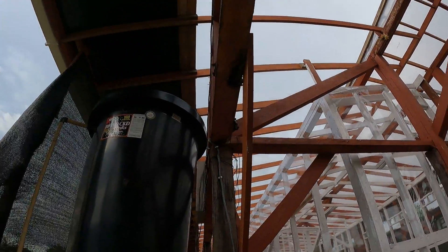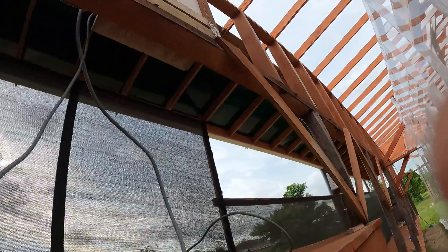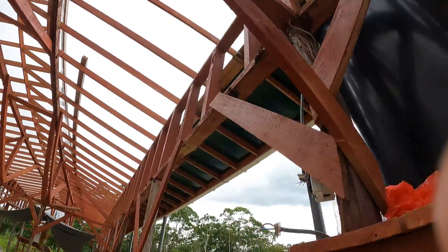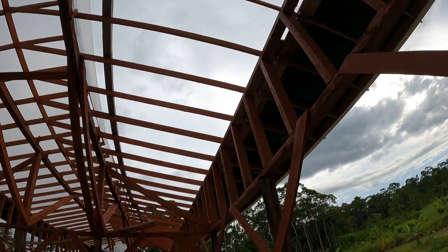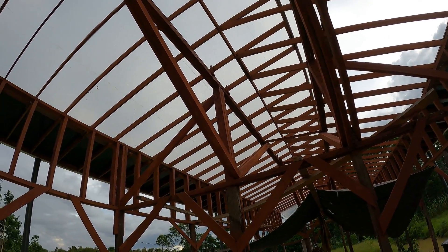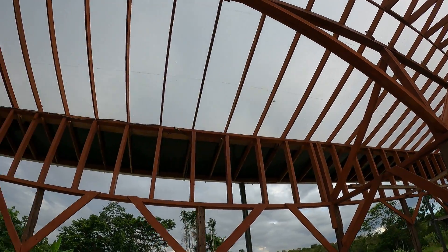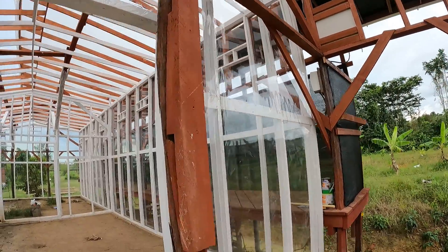That one goes that way, this one comes down this way — and over there, one, two, three, four, five, six power stations. From this setup we'll produce several million watts a year — almost 10 to 11 million watts a year — to power the cooling condensers to bring the temperature down in here.